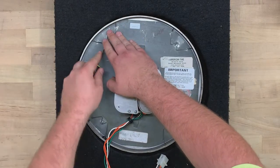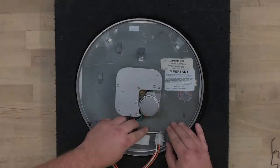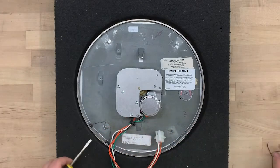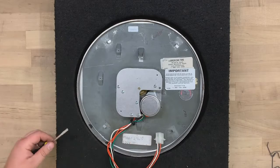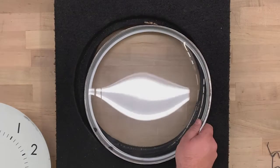Next, remove the clips by prying them up with a flathead screwdriver. The clips are under tension, so cover them with your hand as they release. Lift the clock by the movement and set the bezel and crystal aside.